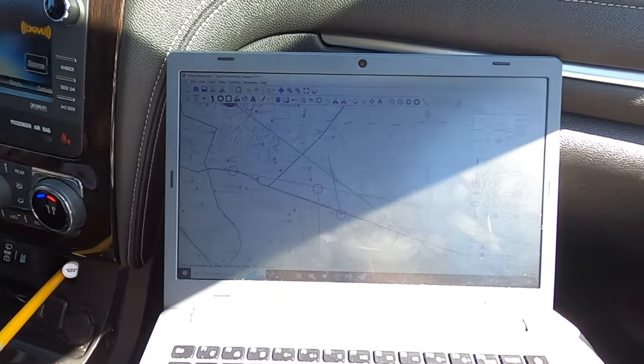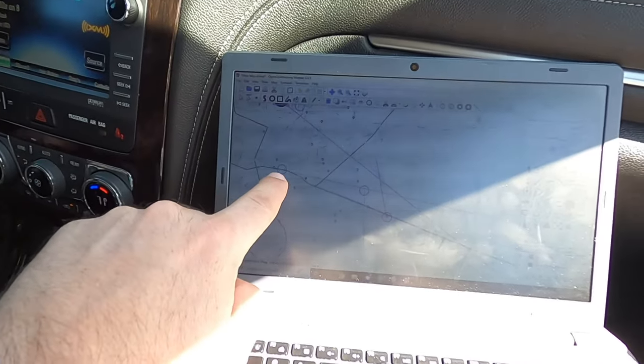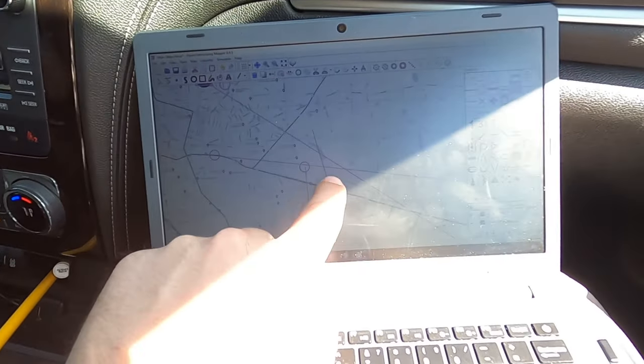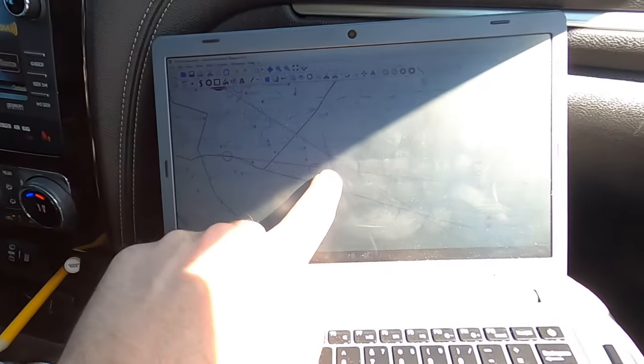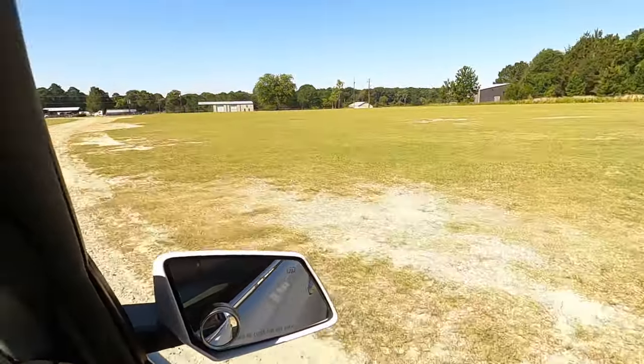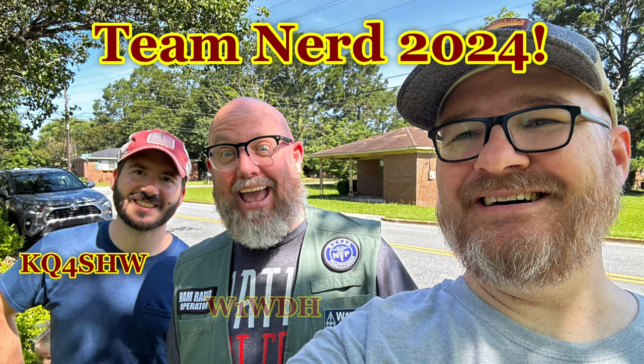There's our map — I'll take a screenshot of it. We went and took an azimuth here, that's where the burgers are, we took an azimuth here, and we're sitting like right in this area right here. That second round of azimuths really did us in. Thanks for joining in on our adventure. KQ4SHW, Whiskey One Whiskey Delta Hotel and Whiskey One Radio Charlie Papa, and the kids — Team Nerd 2024. We're gonna take the win and we're gonna brag about it all year.